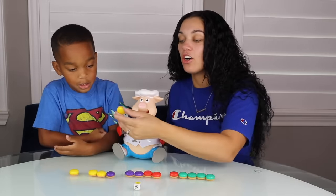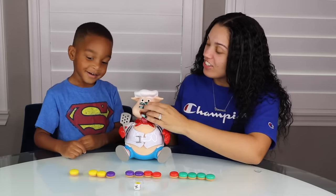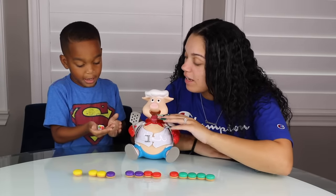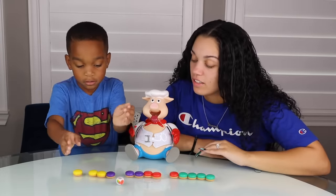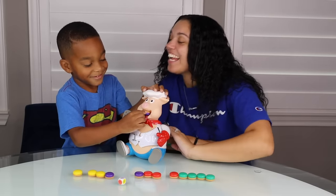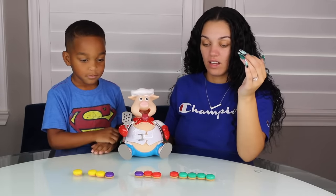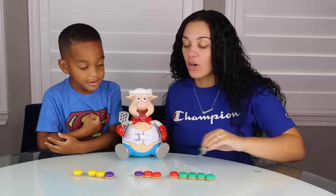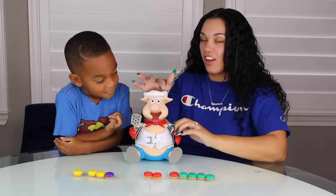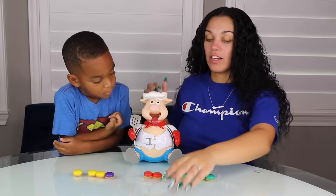I get yellow. I only get one, DJ. You laughing at me? One. Let's see what color you're going to get this time. I got purple. Purple. I got one. Ha-ha DJ. Why are you laughing at me? Because you got one? I get purple too. Four. I got four, DJ. One, two, three, four.